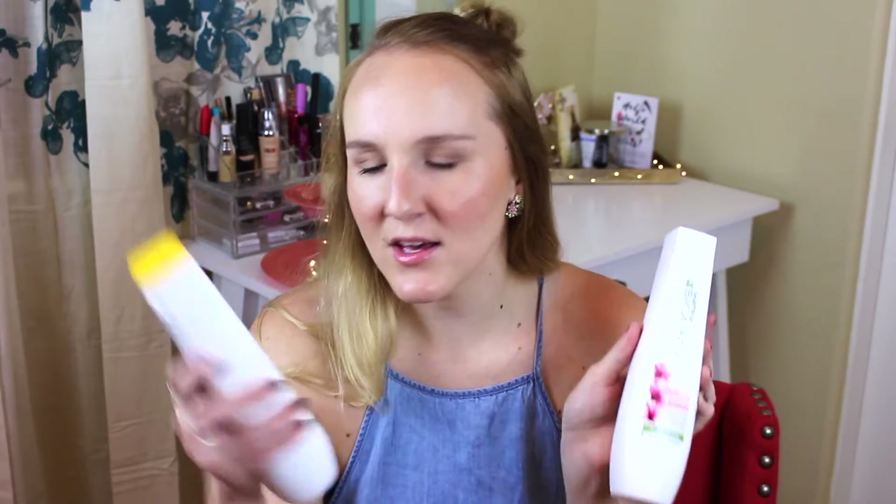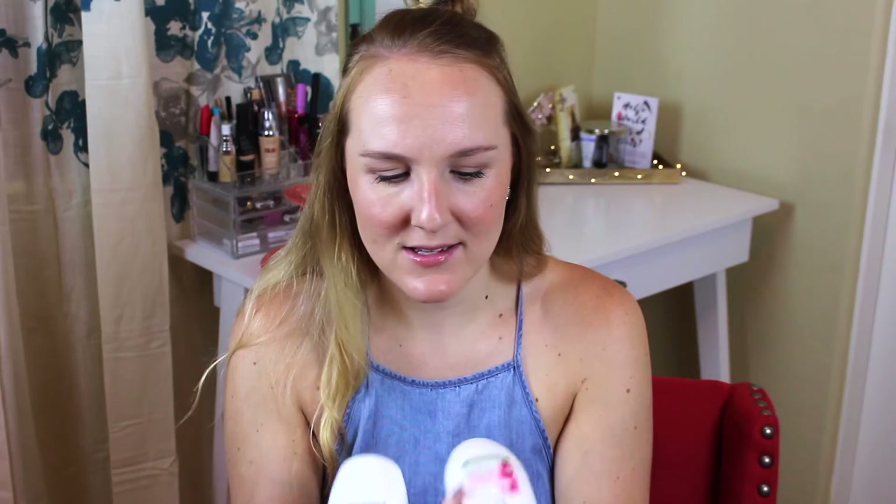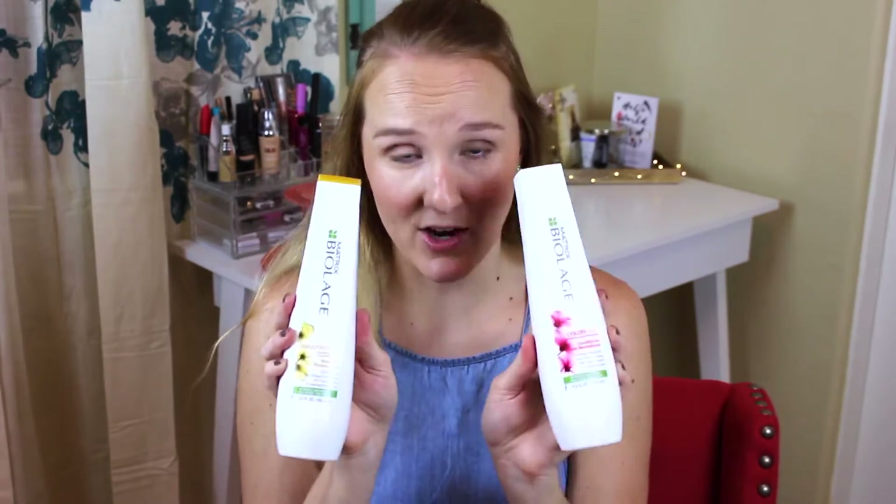The conditioner is super thick and it's almost like a treatment, and the shampoo really lathers up well. It doesn't leave your hair dry when you rinse it out — I feel like a lot of shampoos cleanse well but then leave your hair dry and frizzy. I just want to clean my hair without drying it out. The scent is a very nice fresh scent, not overpoweringly sweet — just nice clean hair.